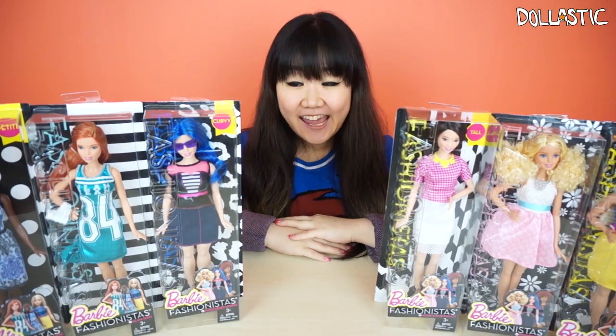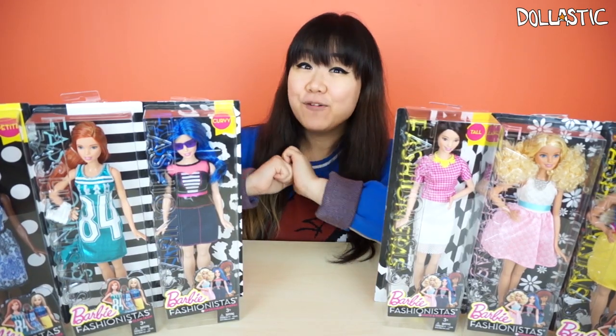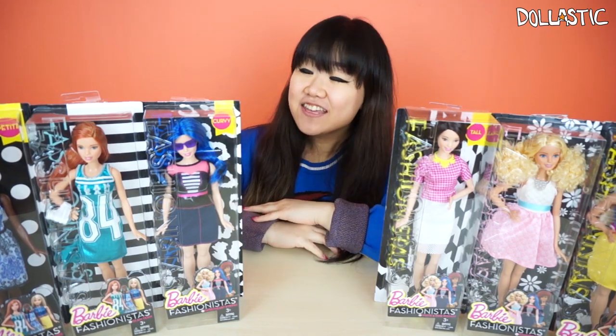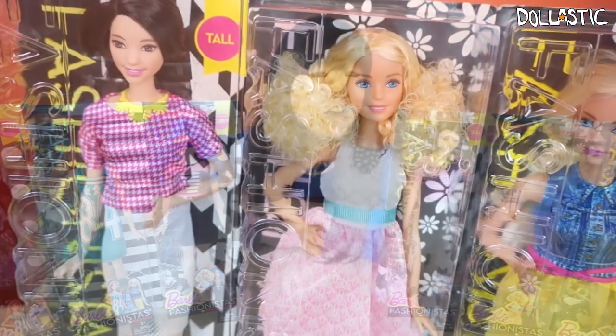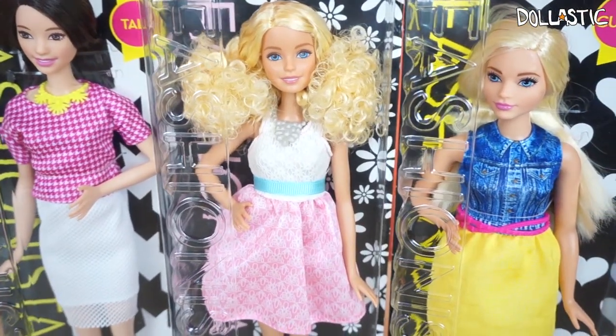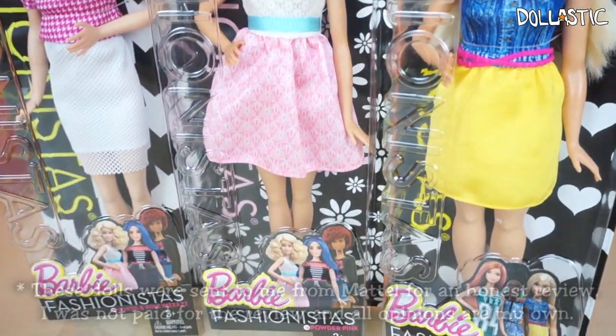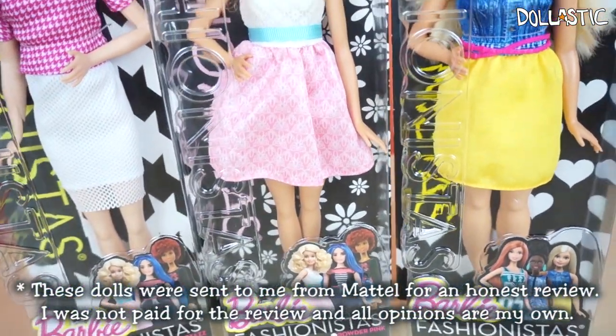Hi guys, Lawsik here. So today I am really excited. I have brand new The Doll Evolves Barbies — hashtag The Doll Evolves. These are brand new Fashionista Barbies and this line actually has three new body types which includes curvy, tall, and petite.